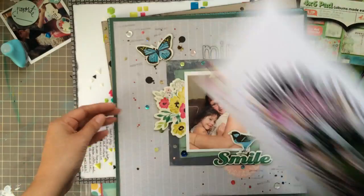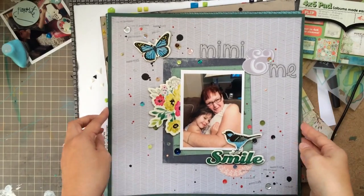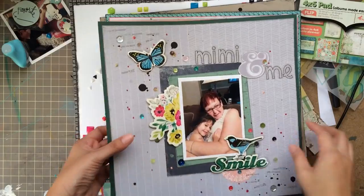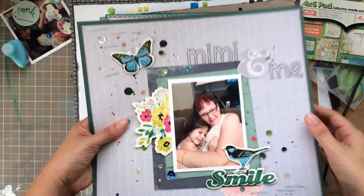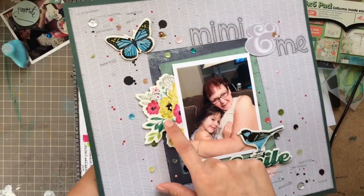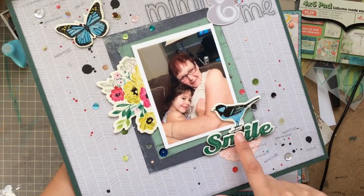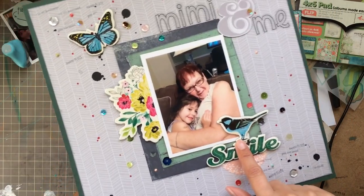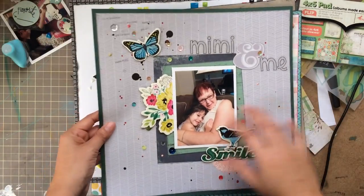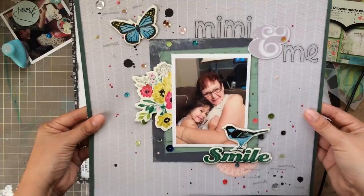Then I did this layout as well, which is another favorite. It is Richard's mom and Gabby — they call her Mimi. I used some chipboard things from Create — Create Paper — and there is a video on this one as well. It's simple but you get it done.